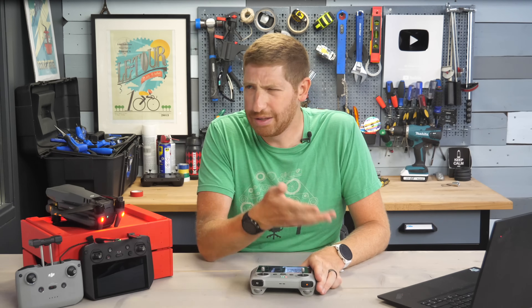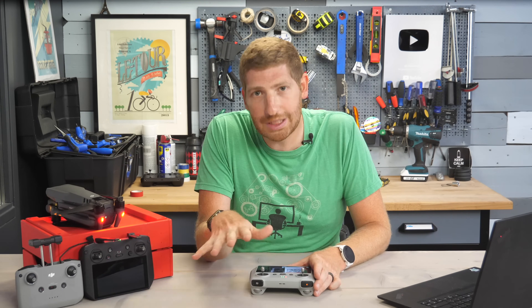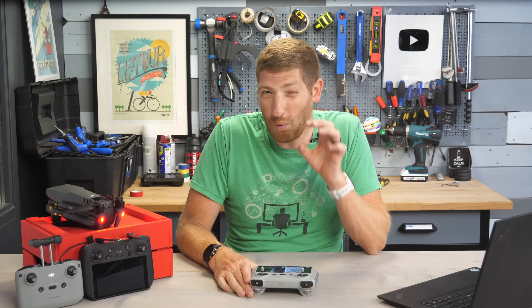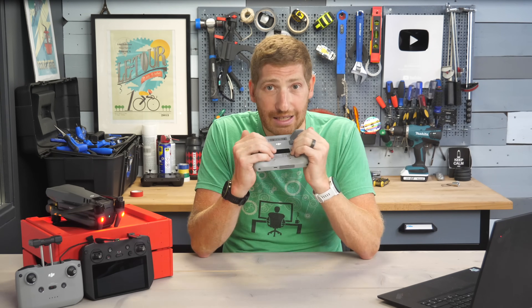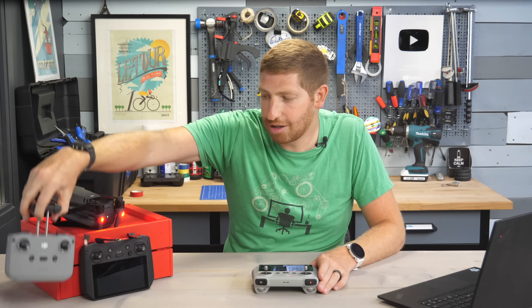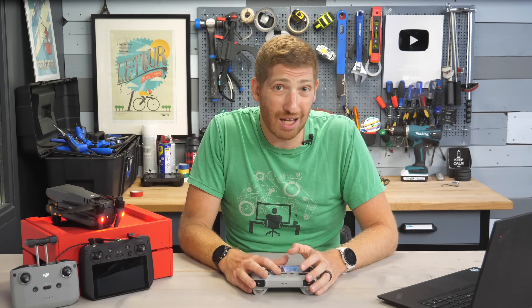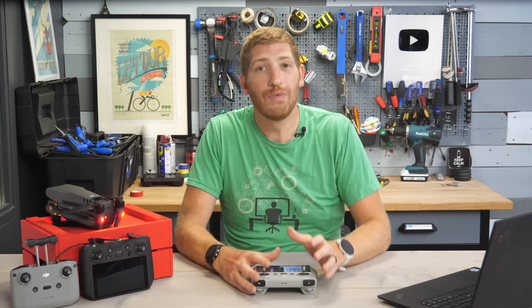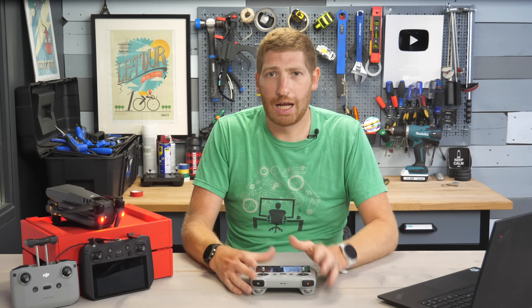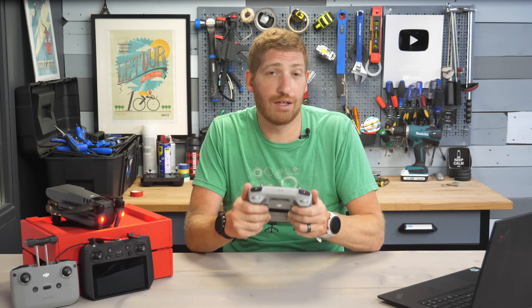For example, later this month or early next month, I'm going on a more than a week-long 170-kilometer hike, and I am all about weight savings and battery conservation. So I'm going to take this controller, because the weight is actually identical to the base controller with a phone — but it's all built in. This ensures I have enough battery life for all the drone flying I need to do over that week-long timeframe. I'm going to take the Mini 3 and not the Mavic 3, but my preference is just having everything consolidated.